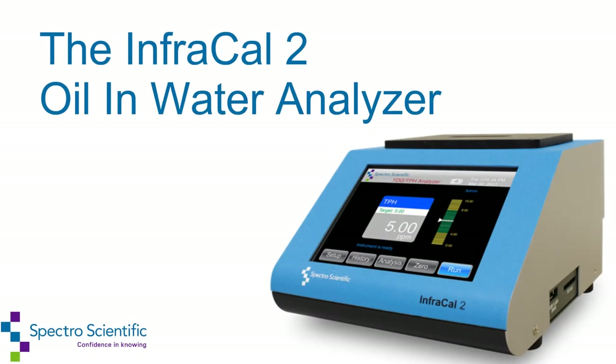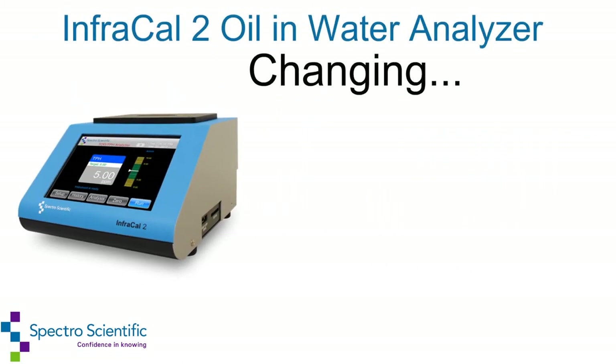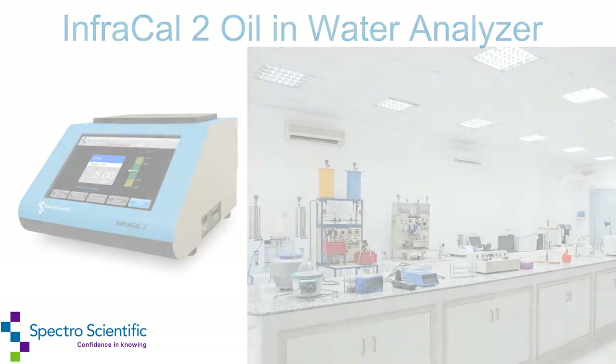Spectro Scientific makes on-site measurements effortless with the InfraCal 2 Portable Infrared Analyzer, changing how, when, and where you do your analytical testing. Your oil and water measurement can be made in the field or your internal lab.